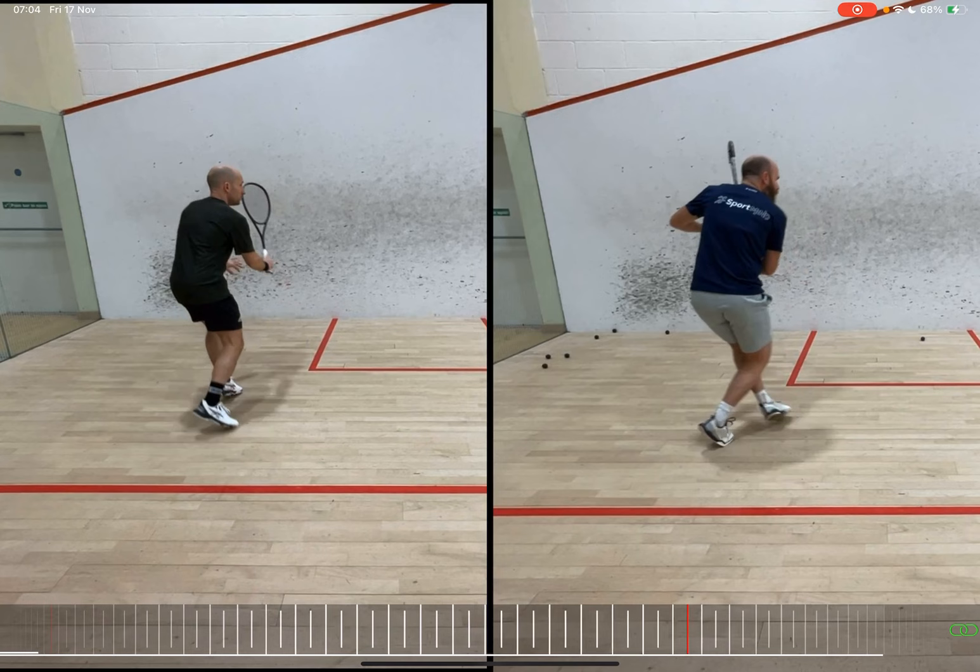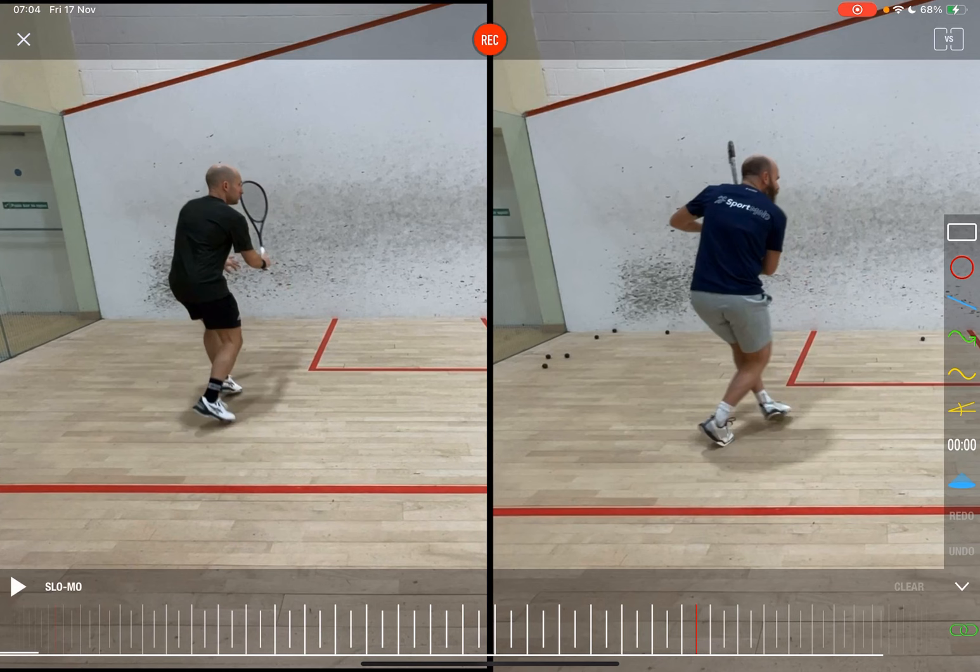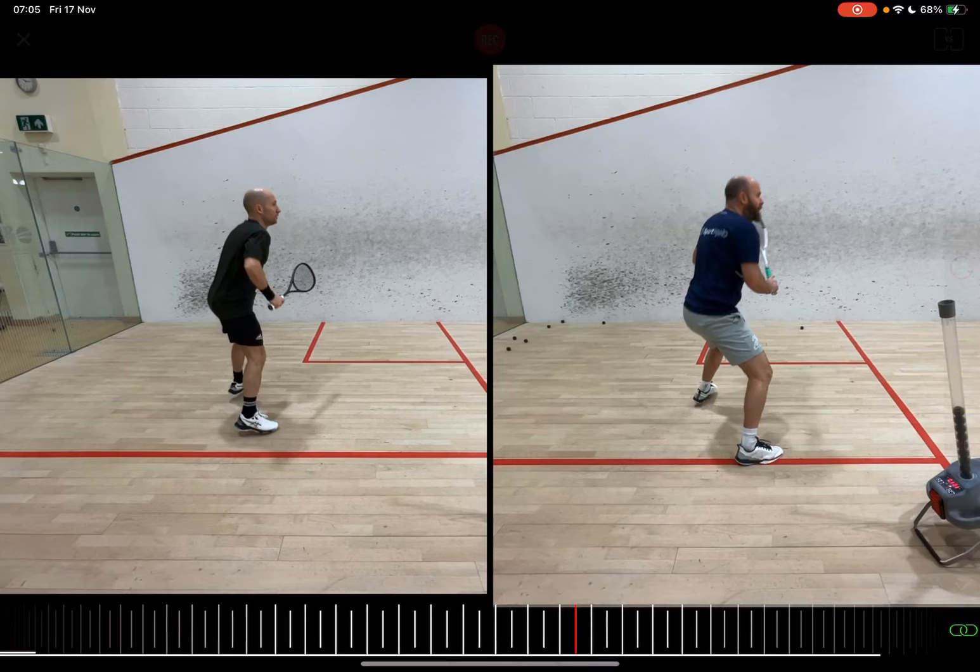Watch what happens to my elbow compared to his as I leave the tee. His elbow is floating out in space a little bit, whereas my elbow is dipping in — I'm trying to get it underneath my rib cage as quickly as possible. I love this idea: my left hand would be sitting just above my left hip area. Someone like Karim Gawad is phenomenal at this. As he leaves the tee, he's so good at pulling that racket and arm across his body in that optimal position.